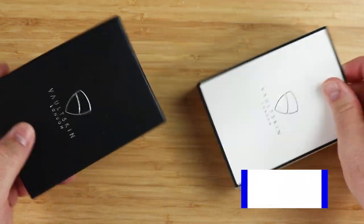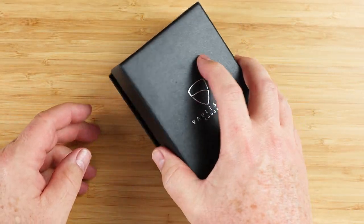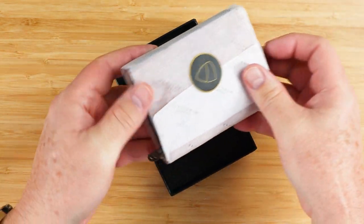Interesting box with the sleeve — generally we're just given a black box, but this is nice. They have a sleeve with product information on it. Let's open this up... tissue paper. Fancy schmancy.